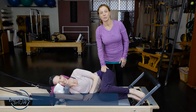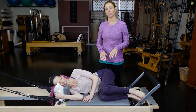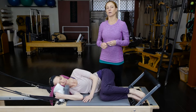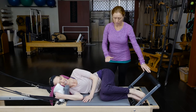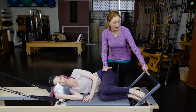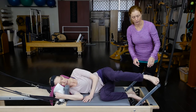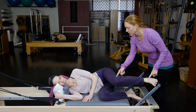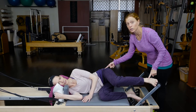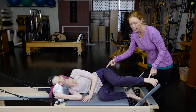Jennifer has agreed to help us out today, and we're talking about the side-lying footwork on the Reformer for walking and running training. Because of the height of her hips, we've brought this foot bar down to its lowest position. If you put your foot on the front of the Reformer foot bar, you can see that her ankle, her knee, and her hip are all in the same alignment — and that's really what we're looking for, because if you're standing and running, that's what's hopefully happening.